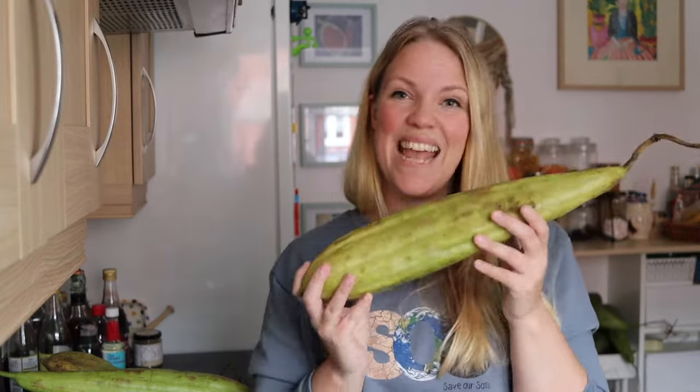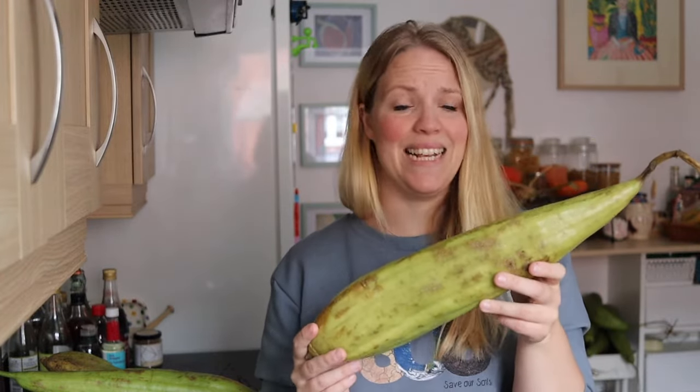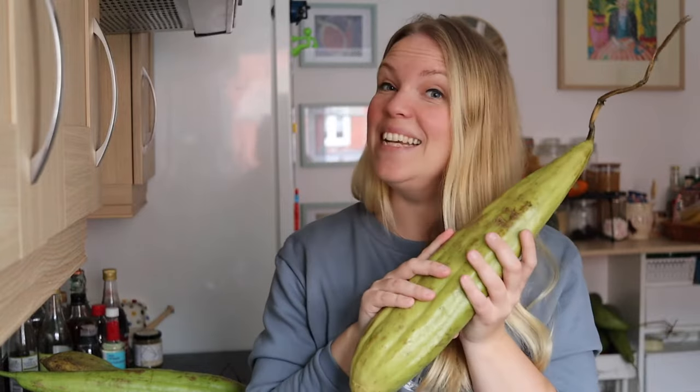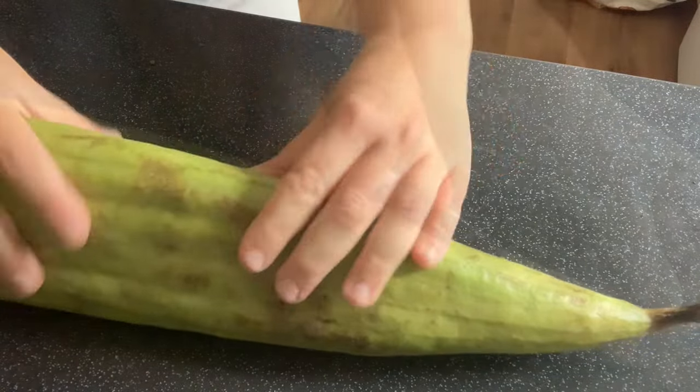Let's get processing our loofah gourd — it's really easy so let's not get too wound up about this. As long as it's ripe and ready to go it's going to be a really easy and hopefully mess-free job. The first thing we're going to do is take our loofah.